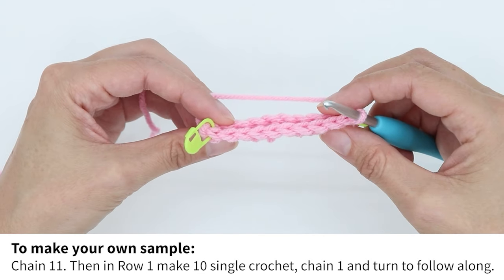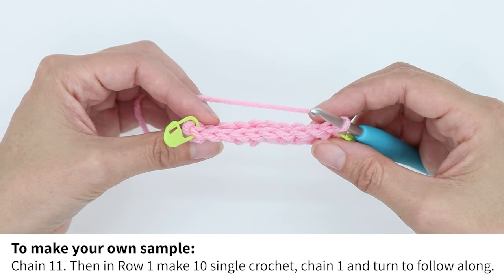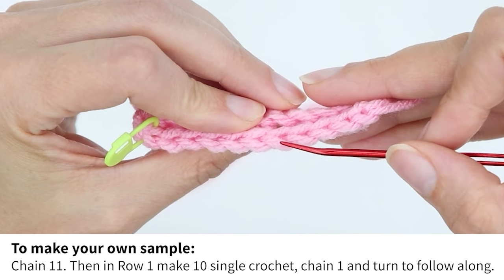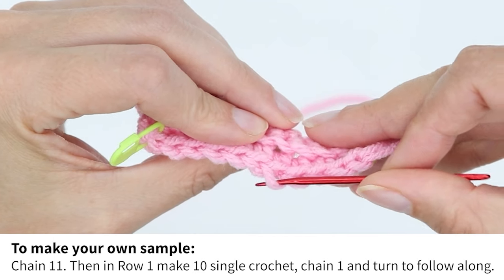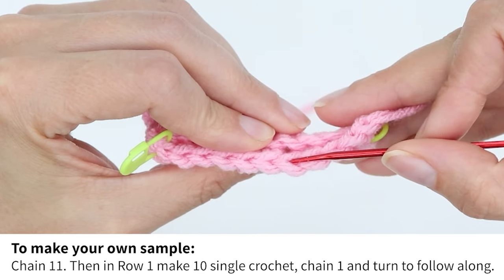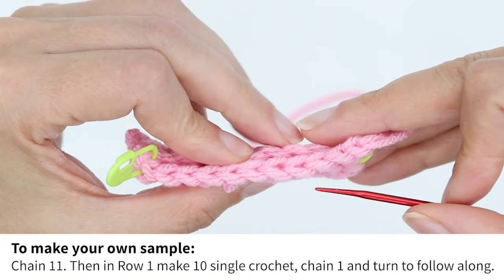I've already started a swatch with single crochet and I'm ready to start a new row. When a stitch is created, it makes this V shape. The loop that is closest to you in the V is the front loop. The loop that is farther away from you is the back loop.